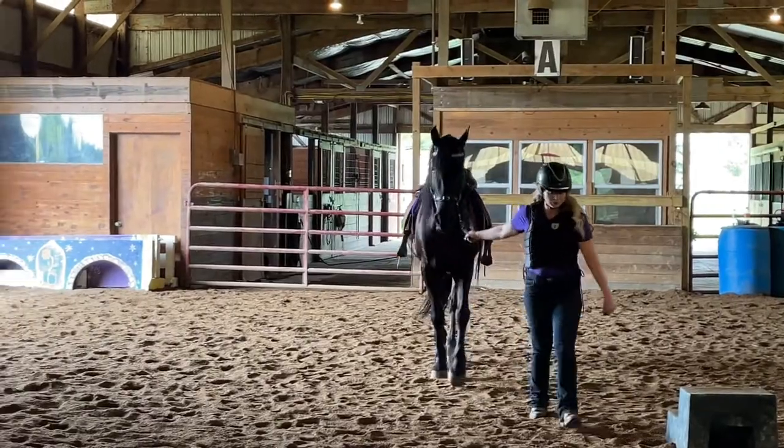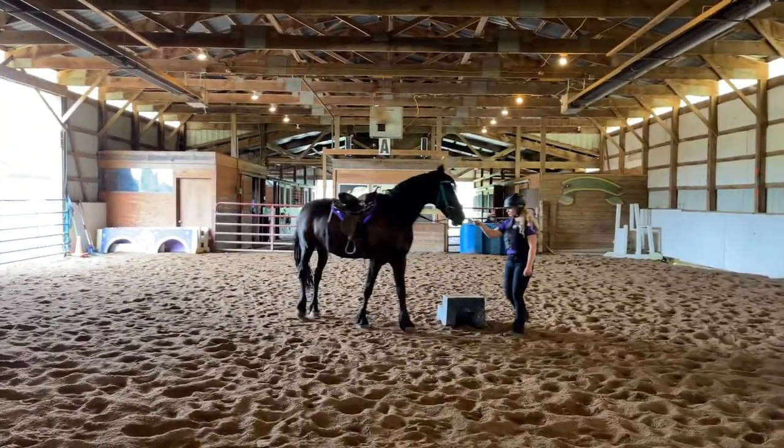I feel confident about the bridle, so I'm going to take him over to the mounting block and hop on.